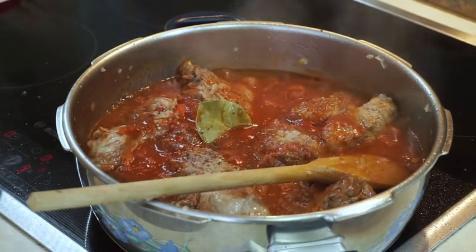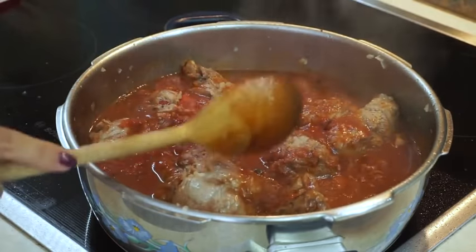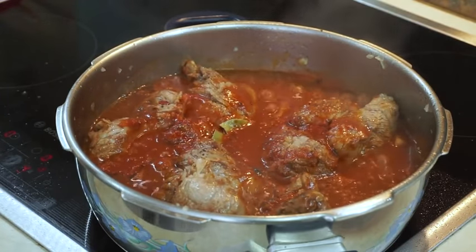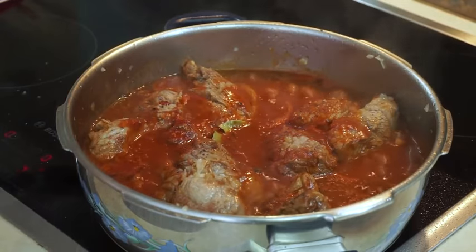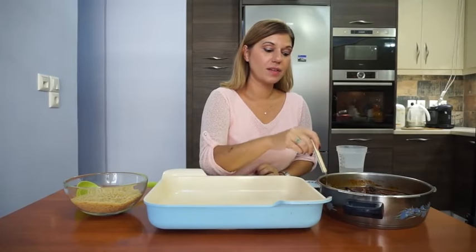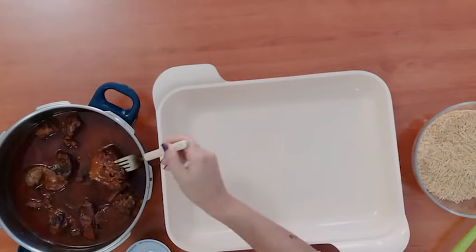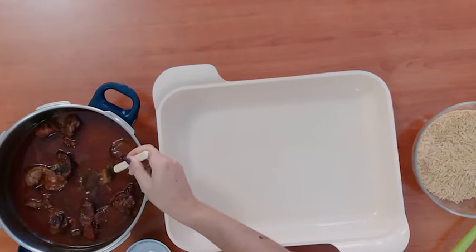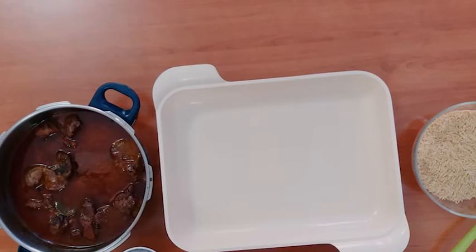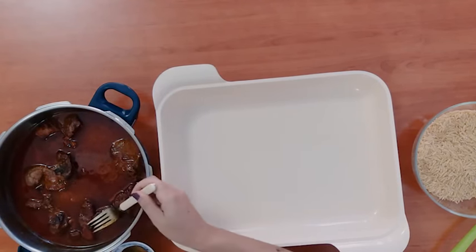Now we will lower the heat and we will let our stew simmer for at least one hour, or until you see that your beef is cooked and it's nice and soft. After about an hour and a half — that's what it took for our meat to become soft — the meat is done. You will need to remove the bay leaves, and if you can find the pimentos, remove those as well.